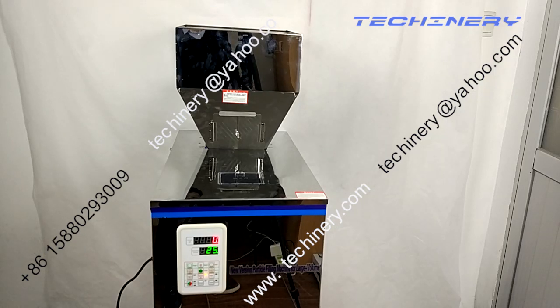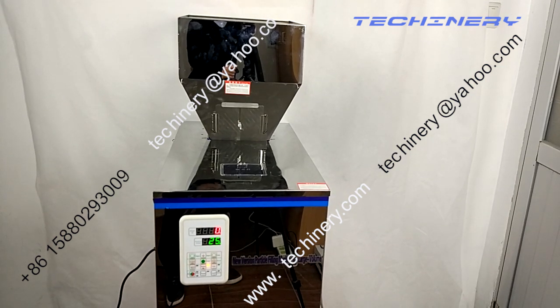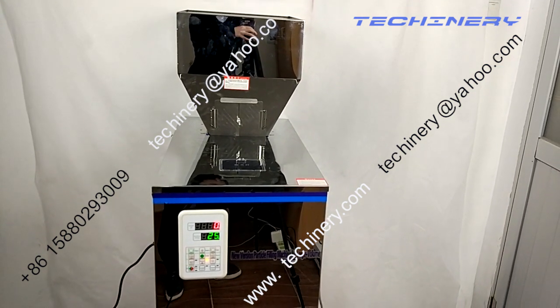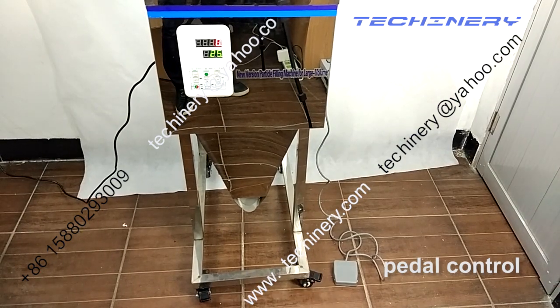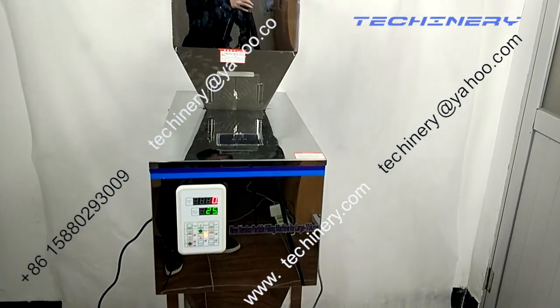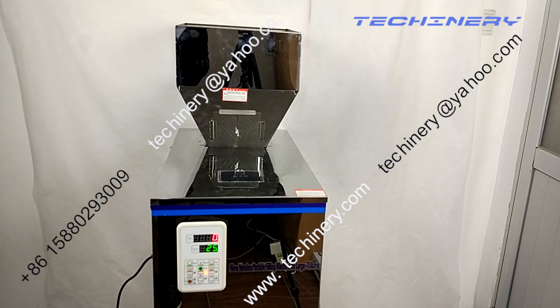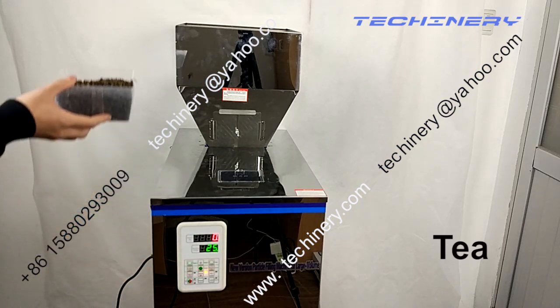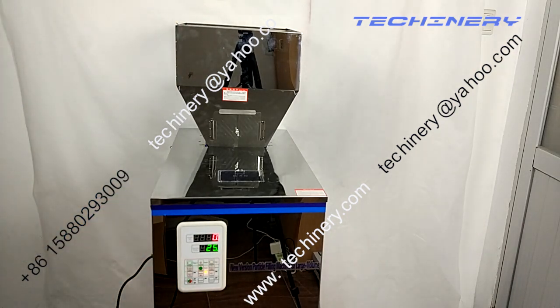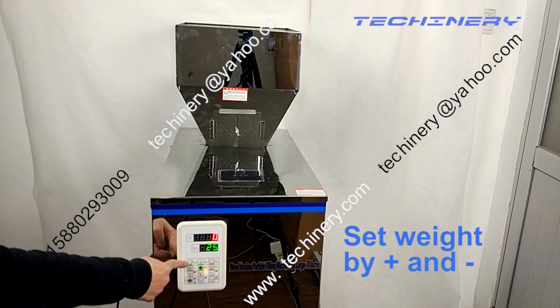Hello, today I want to introduce a big volume weighing feeding machine. This is especially for big weight, big volume. It has a pedal control — you can see the pedal, this is the pedal. It is a pedal control weighing feeding machine. Let's get started. I will show you how to operate it. Today I would take tea as an example — to put tea in the bags. I'll show you how to set the weight using the plus and minus buttons; it is very simple.